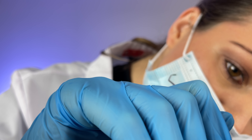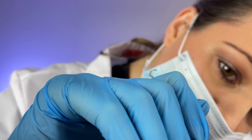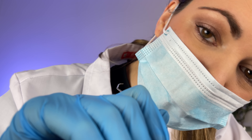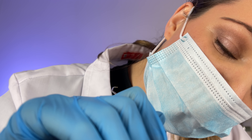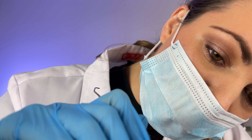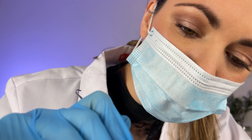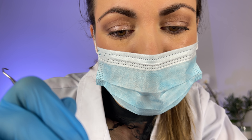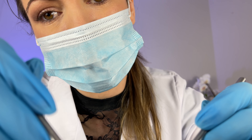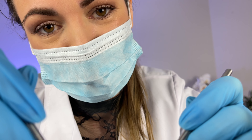You have two wisdom teeth that are partially erupted, which is perfectly normal for your age. Have they caused too many issues as they've been coming through? Good — some people never notice them as they come through, but they can cause quite a lot of trouble for some people. So you're very lucky.